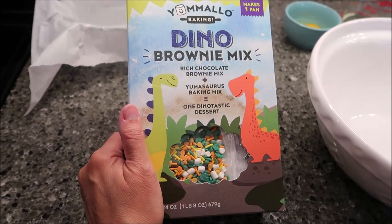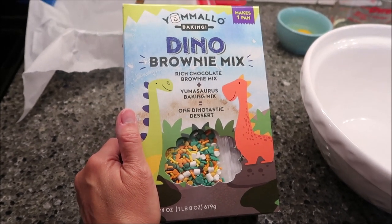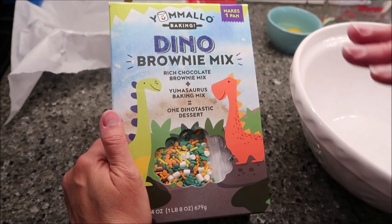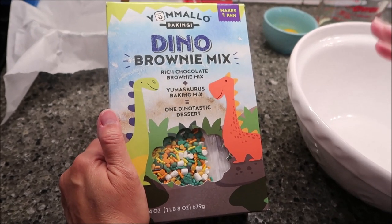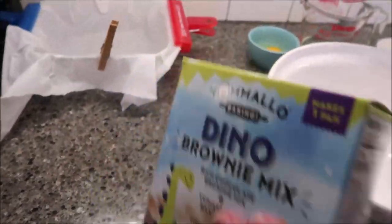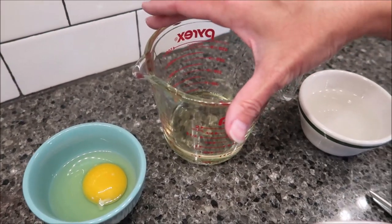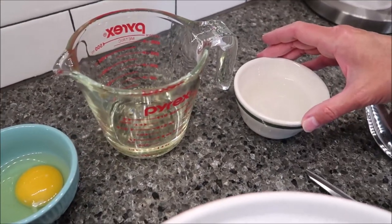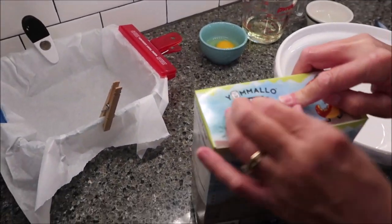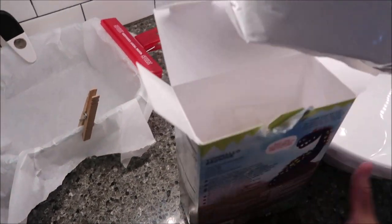Today I'm going to be making the Yum Mellow Dino Brownie Mix. It was actually mailed to us from Yum Mellow, but we have seen these mixes before in Walmart in the baking aisle, so you can get it there. This makes one pan of brownies. What you need is one egg, a half cup of oil, and a half cup of water. Preheat your oven to 350 degrees.